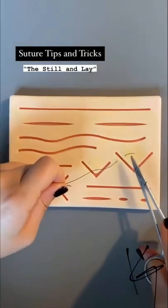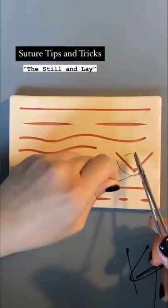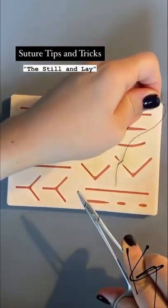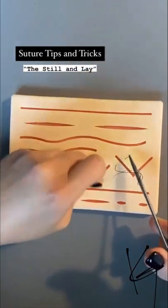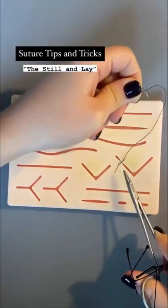How to preserve the length of your suture: if you start off with a shorter tail and end up with something longer, it's because you're using the right hand and pulling the suture as you're laying it down flat. The tip is: once you have the appropriate length, keep the right hand as still as possible and lay it flat — that way you preserve the length of the suture tail.